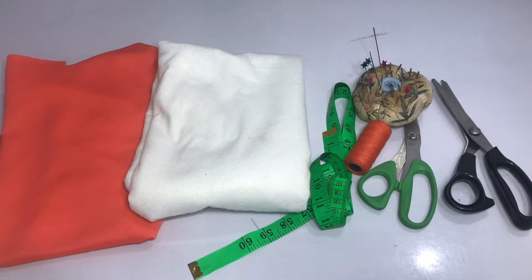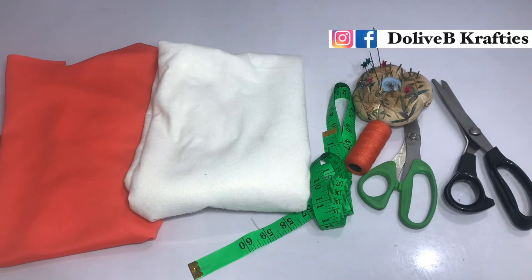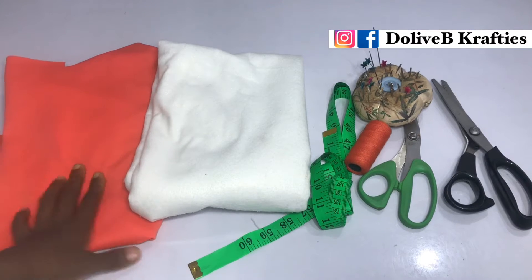Hello everyone, welcome back to the channel. If it's your first time, hello and welcome! Today's video is on how to make the center front crossed turban design.